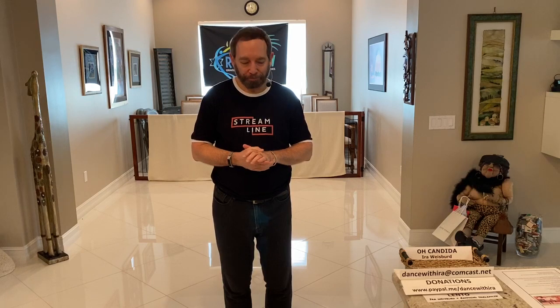Hi everybody, I'm here to introduce to you a new dance, a world premiere. It's not a new song — it's actually an old but classic song from the 70s. It actually came out in 1970. It's called Candida by Tony Orlando and Dawn. It was their very first big hit, if you remember. And I think when you hear the music, you'll remember it.